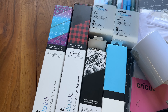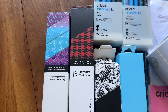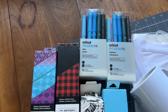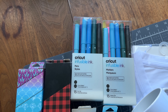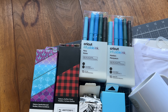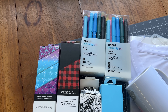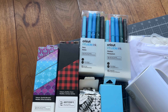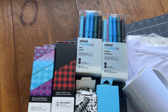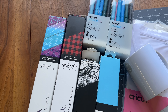With infusible inks you can get it already on a sheet where it comes in fun patterns or solid colors. You can even get pens and markers of all different colors that you can draw on copy paper and use that to transfer it onto your products. It's a lot of fun and very versatile. If you've never done sublimation before, this is a great way to get started so you're not investing a ton of money on special printers and heat presses. It's just a fun way to make some really cool projects.